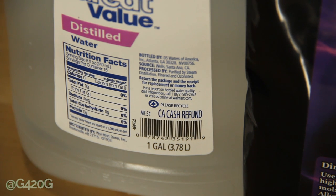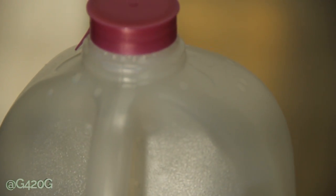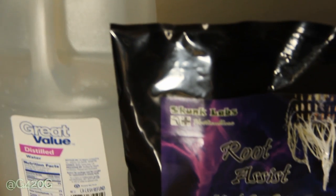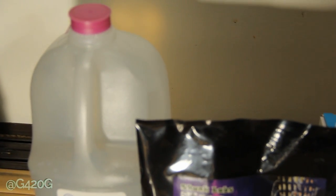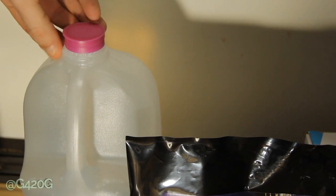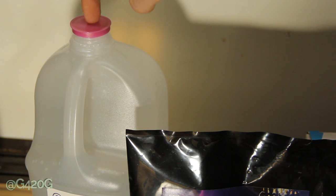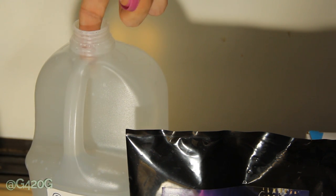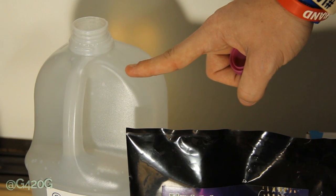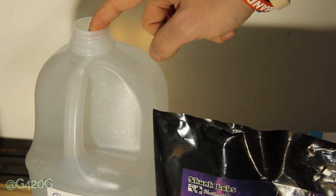We've bumped into a minor problem. We have our 1-gallon container of distilled water, but there is no space of air left up top — the water goes all the way to the top. Our Root Assist micro brew bags are a little bigger than the opening provided with this gallon container. So we're going to open the distilled water and dump out just a little bit, since the directions say you want an entire gallon of sterile water. We'll cut the top of the bottle so we can fit our micro brew bag in.